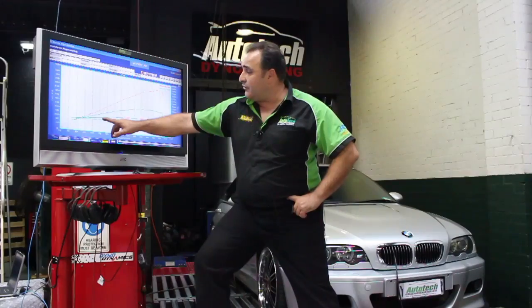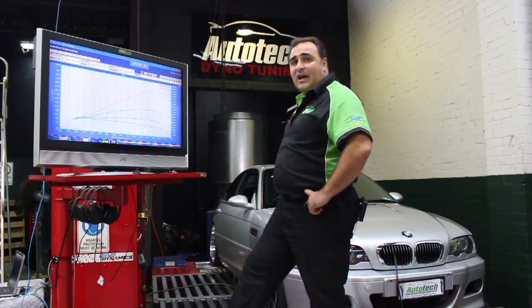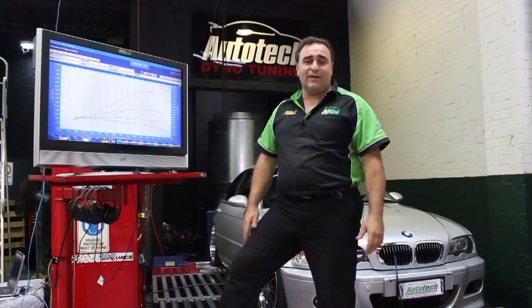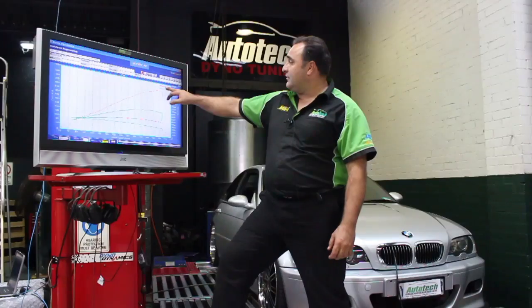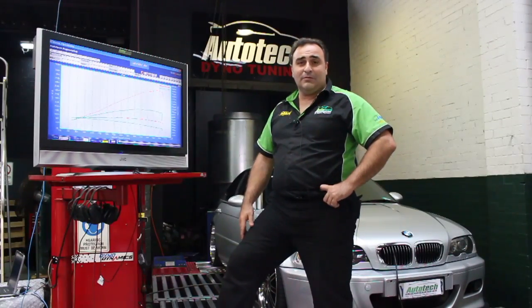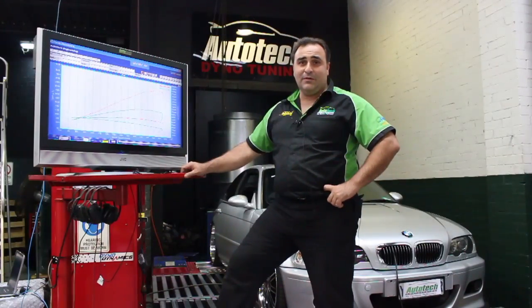As you can see here, it's also got a nice steady increase in torque. The boost on this particular car was running 10 psi as its peak boost. The engine is standard, so we don't recommend you go too far with the boost levels, just for safety. But at 10 psi, it's gone from 181 to 307.7 kilowatts at the wheels. So if you have a BMW, give us a ring here at Autotech Engineering or look us up on www.autotechengineering.com.au and come in for a supercharger kit on your BM.